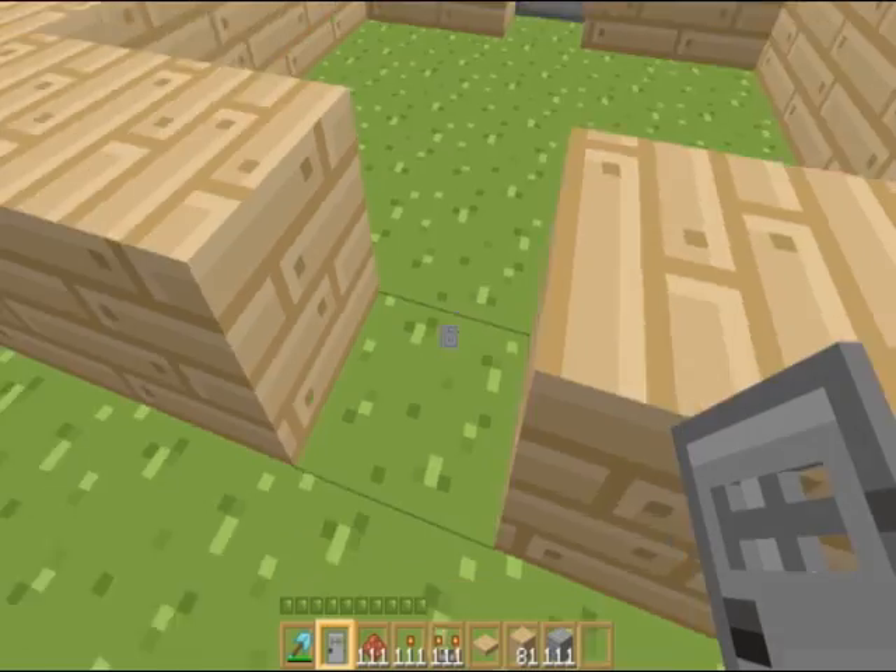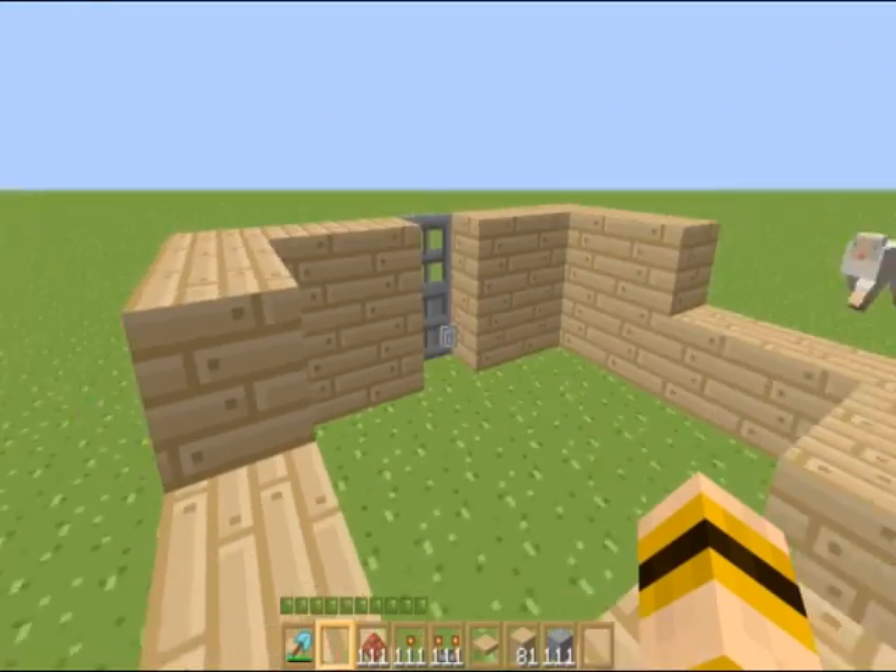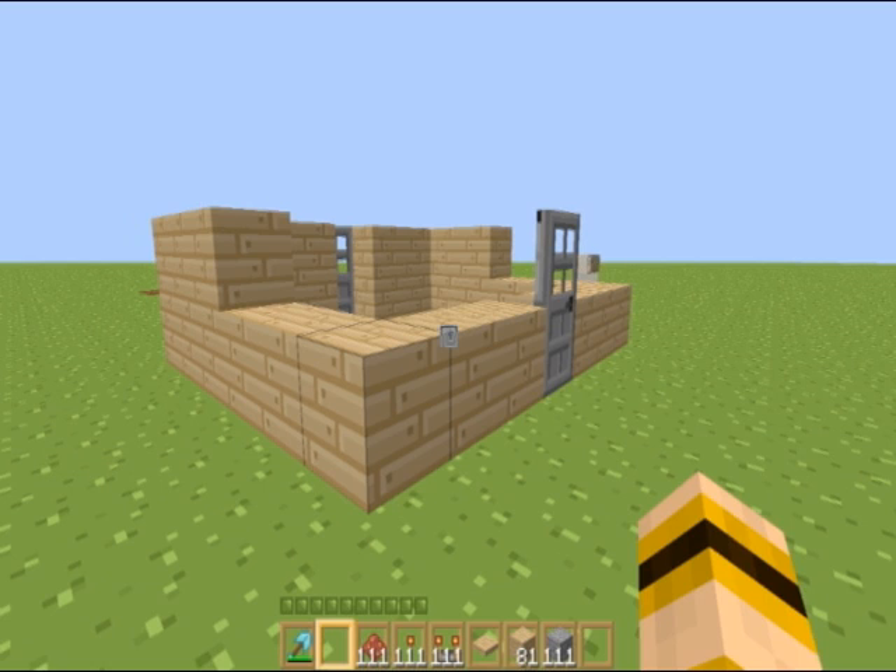Now you're going to throw down a door in the middle here. So now that you got that, I'm just going to quickly cut it - you don't need to see me build this real quick.